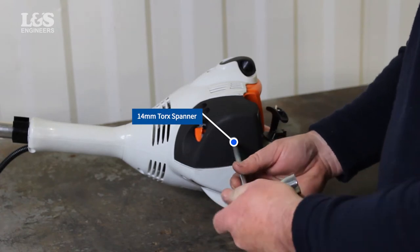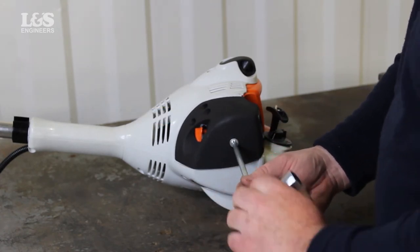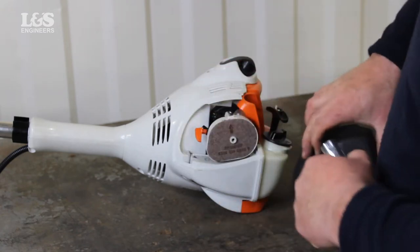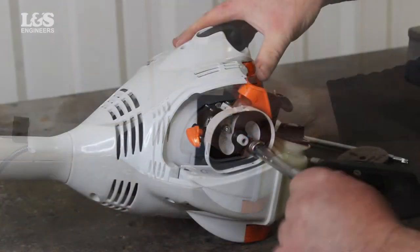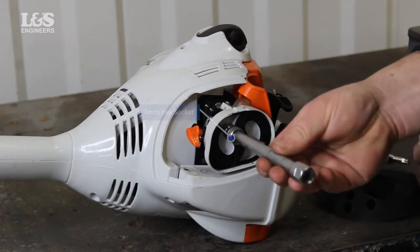To gain access, use a 14mm torx spanner to remove the screw on the air filter cover. Now remove the air filter. Unscrew the two nuts located inside the filter housing with an 8mm hex socket spanner.